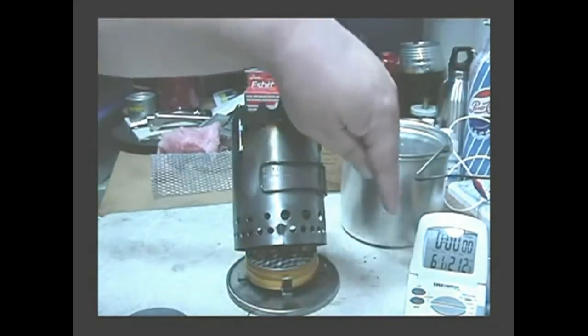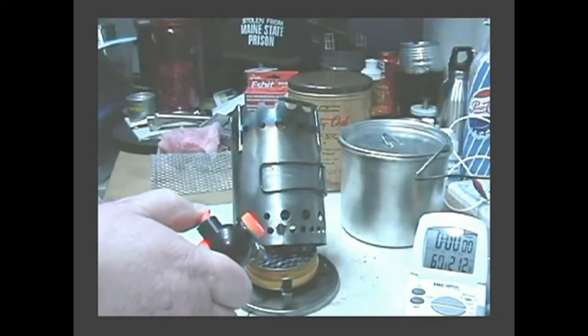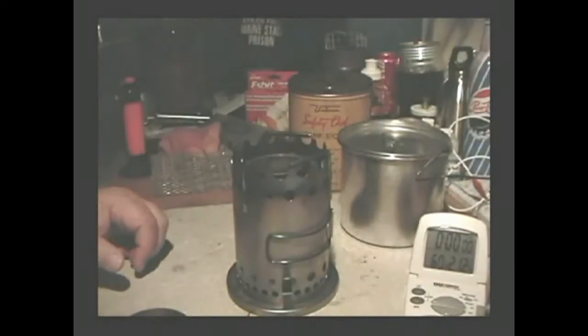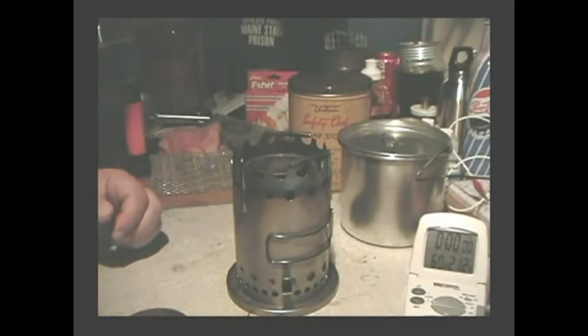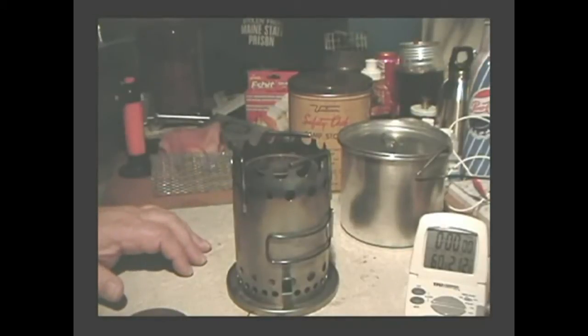I have two cups of water here at about 61 degrees. Let's see what this test does. I'll start the flame, snap it shut, and turn off the lights to let the alcohol build up a flame.